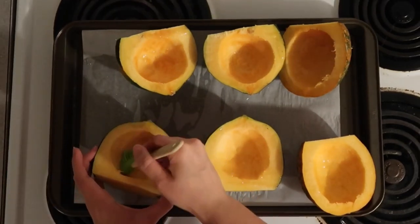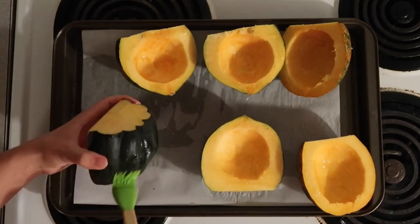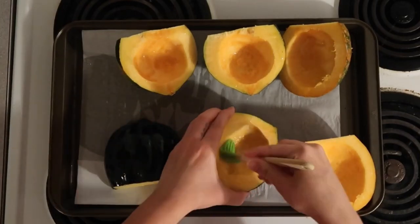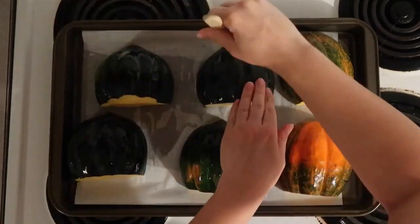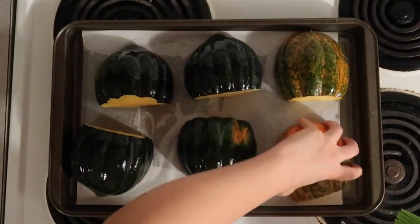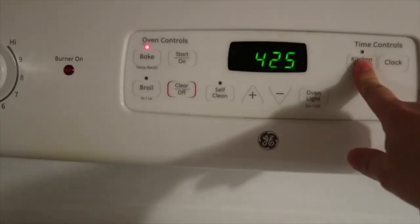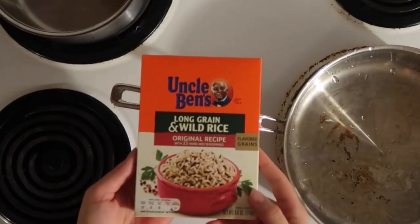Go ahead and oil these up inside and out. When that's done, feel free to put some salt inside. After you've done that, make sure they're all facing down so that steam can get inside the cavities and they can get nice and tender.